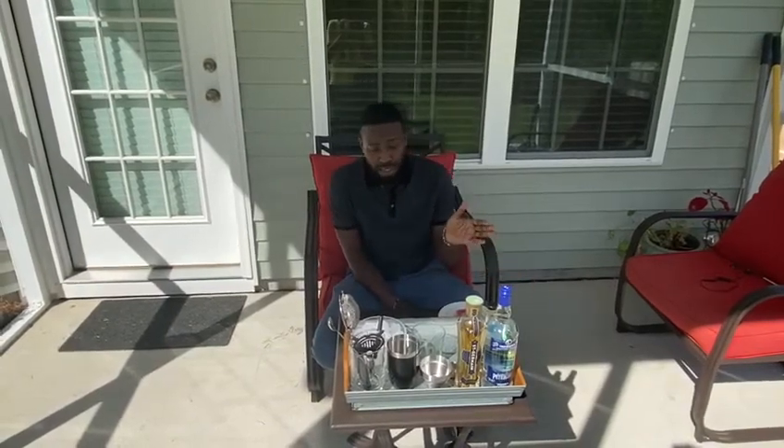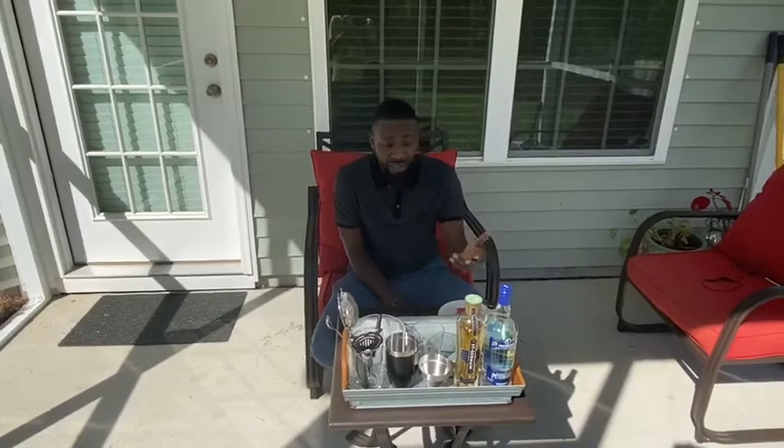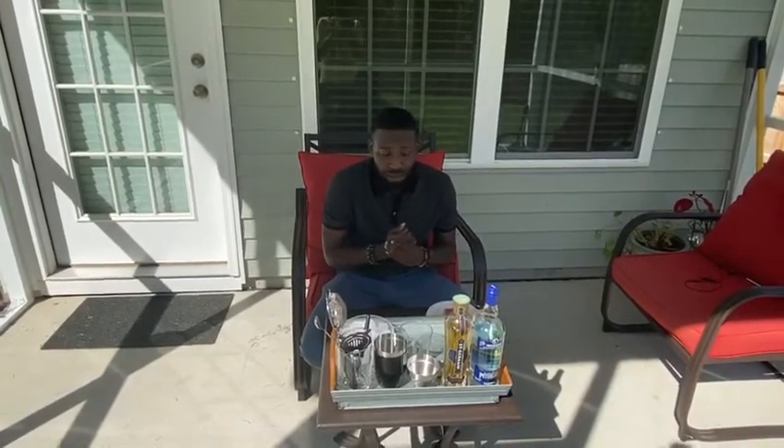Now, if you know what a gimlet is — if you've ever had a classic daiquiri, you have rum, sugar, and water. A gimlet is basically switching out the rum for vodka. So here I have my vodka, and my gimlets are a little bit more unique because we have a special guest.